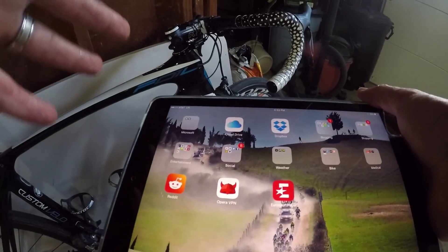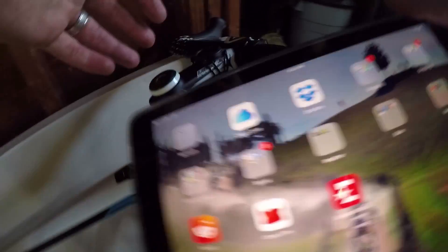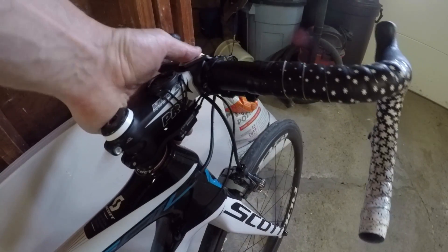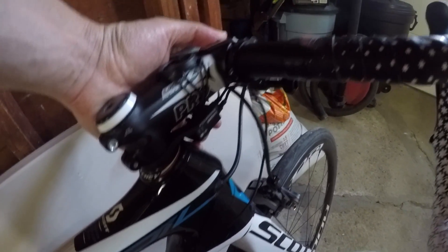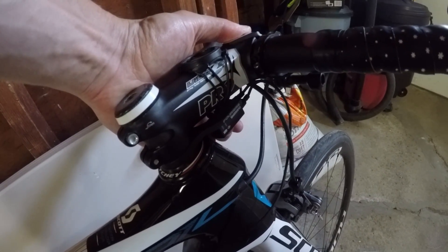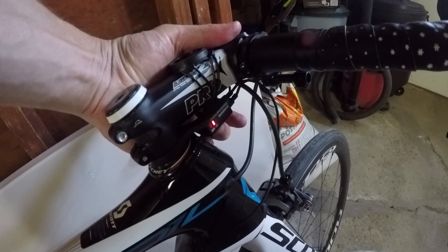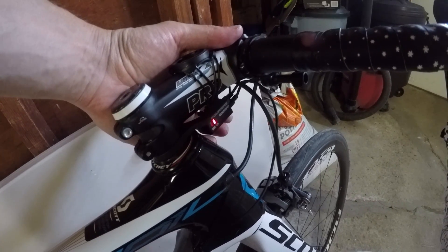In order to do that, if you follow the directions on the blog, you can pop right over to the bike here and as you can see underneath this, you can see where the junction box is. If I push and hold this thing for a couple of seconds, it's going to put me into adjustment mode. That red light puts it into adjustment mode.